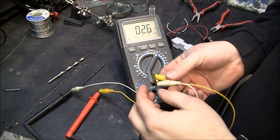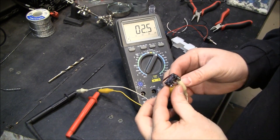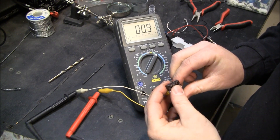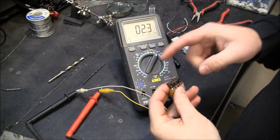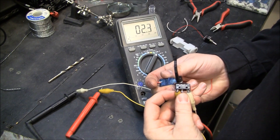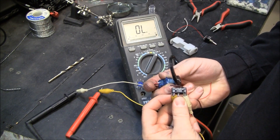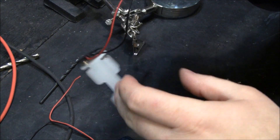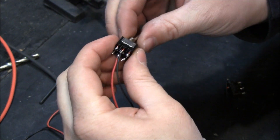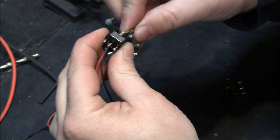On our micro switch, we're using the contacts that are normally closed. You can see that the circuit is made until the arm comes back to rest, and then it's going to open up and stop the motor turning. Our power is going to come in on the center two pins on the switch — that's actually the wiper.